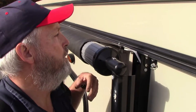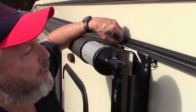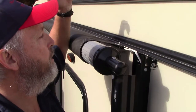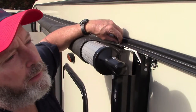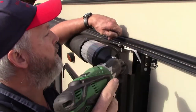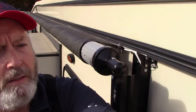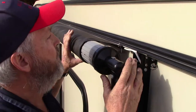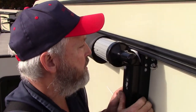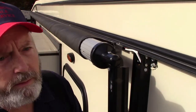There's a screw right here that's supposed to hold this fabric from slipping. There should actually be one on each end, but I've already looked on the other end and there's not one there. All you do is just take that screw out and slide the awning until it's square again.